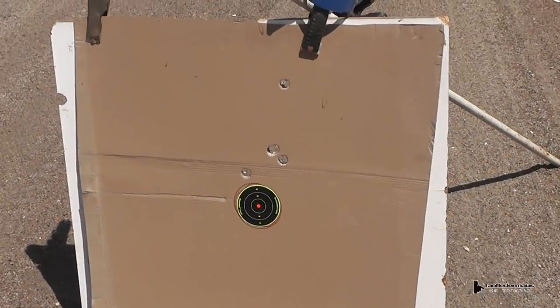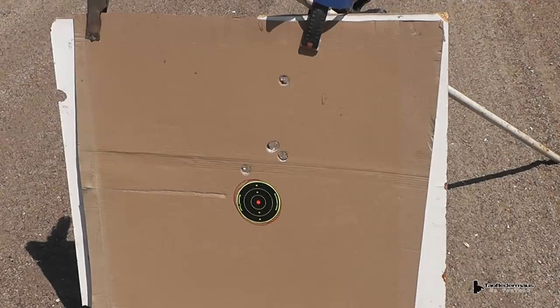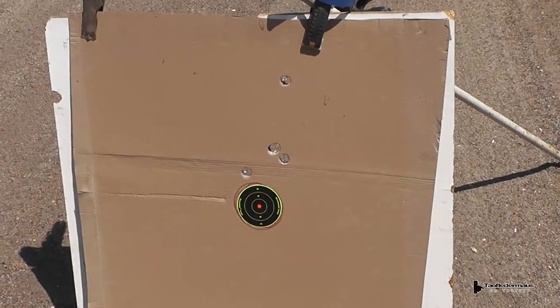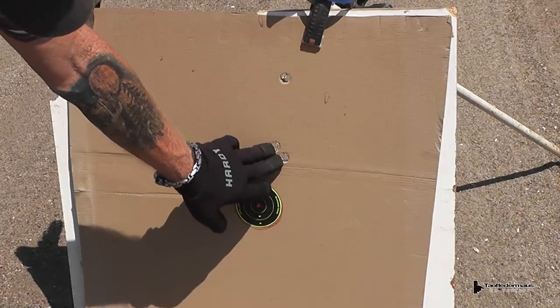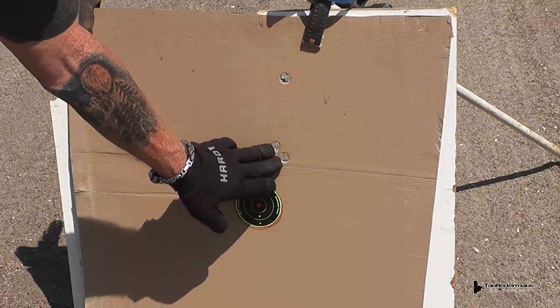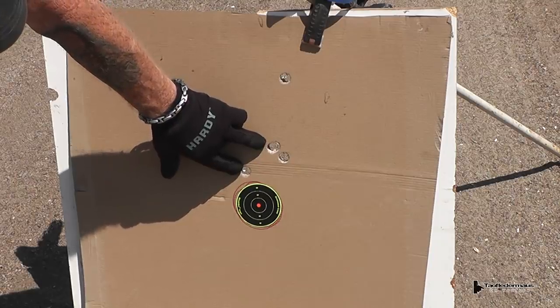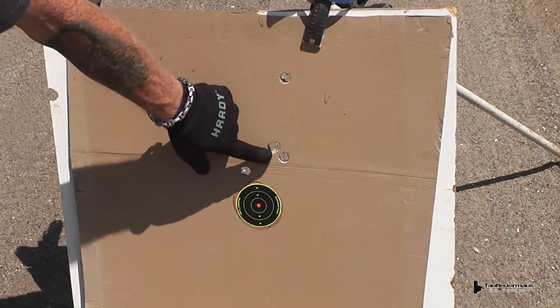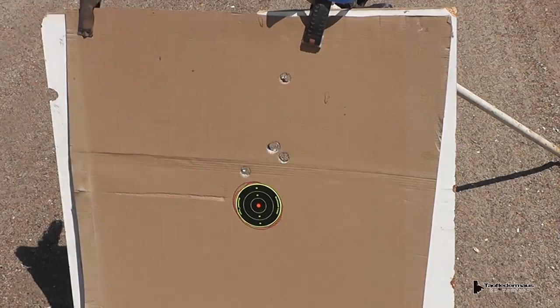How well does a $75 ACOG clone work? Can it hold zero? Apparently it does. It seems to be holding consistent with two different shooters. We'll call that a flyer. My first two were here, Jeff's was here and here — I overlapped his shot. This one here is two slugs from two different shooters, so that tells you a whole lot there.